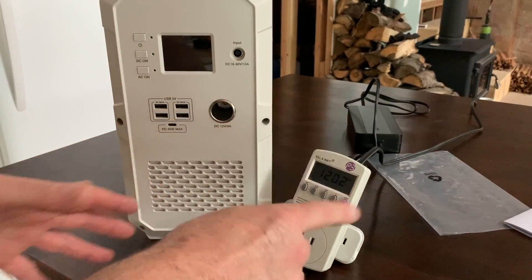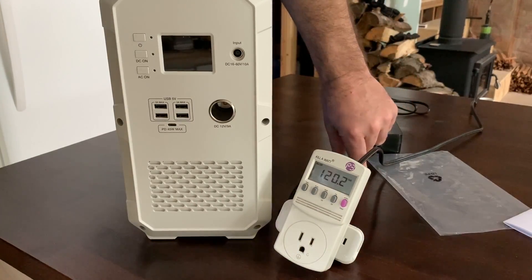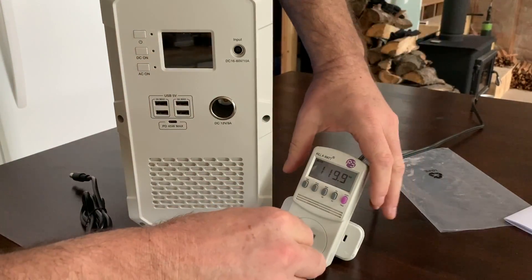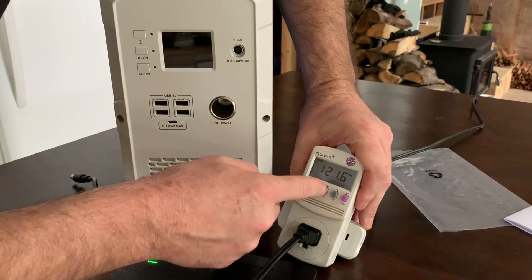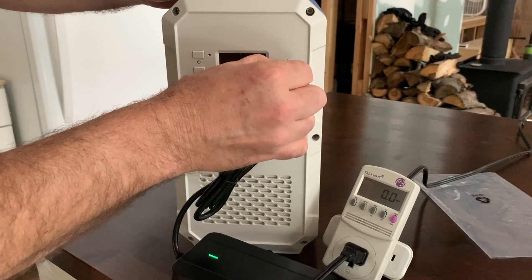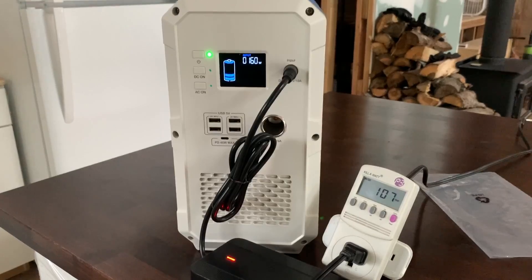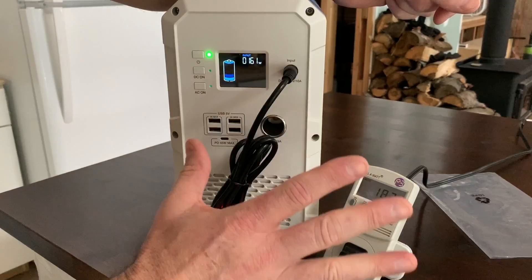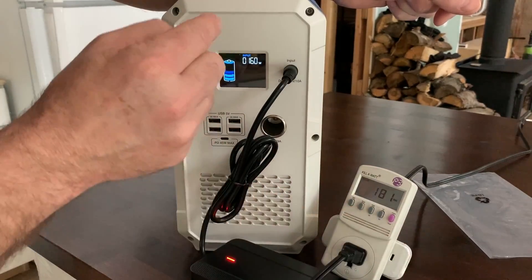Right now off of our inverter out in our solar shed we're creating 120 volts AC. Let's plug in the charger and see if we start using any electricity - switching over to watts: 0.4 watts, a super tiny amount. Now plugging it in to charge: we're charging at 160 watts and using 184 watts, so we're losing about 20 watts from the cable to inside the box.